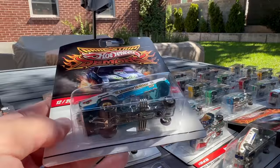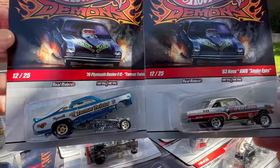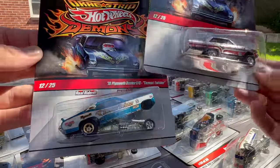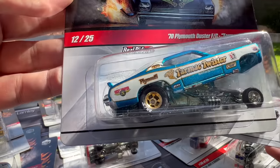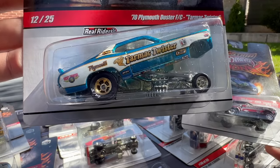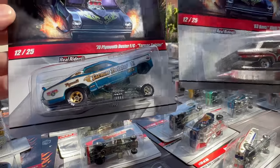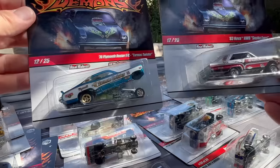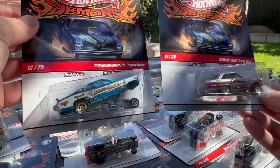There are two number 12s — see, here's where the numbers get messed up. Number 12 and number 12 — and it still equals the 25 or 26, like I said. There are some weird numbers here; you just have to know kind of what you got. This is the Tarmac Twister Plymouth Duster, which I think is a hard one to get as well. Back in the day, were these released at the same time, or was this released later? Ultimately, they're both from the same 2010 year — numbered the same, but obviously different.